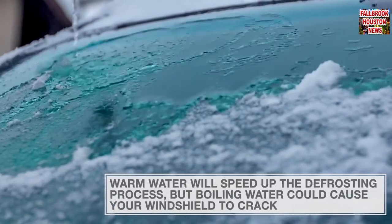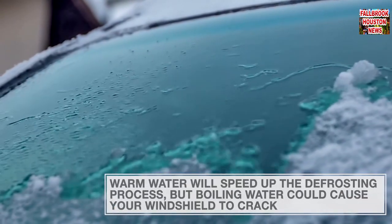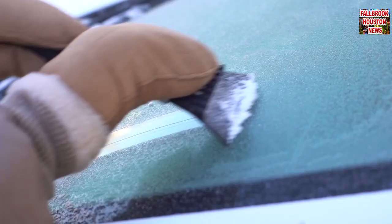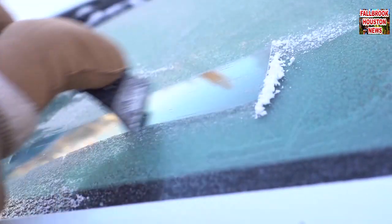One is pouring warm water on your windshield, but be warned that boiling water could cause it to crack. The best hack out there uses science.